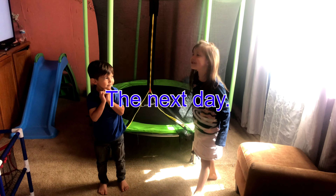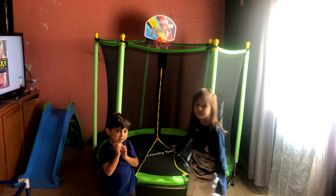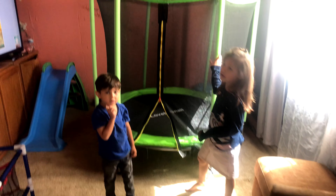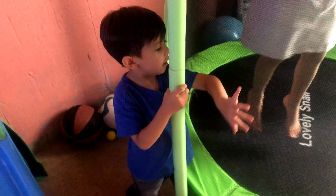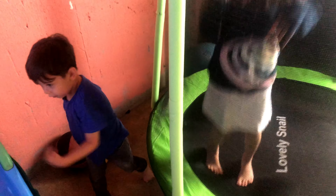Hi guys, we just finished our new trampoline! It has a basketball hoop over there, and there's a barrier so that if we jump and lean this way we don't fall out. And it has this net so that we also don't fall out whenever we lean to either side — if this net wasn't on, we would fall out.